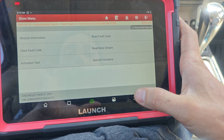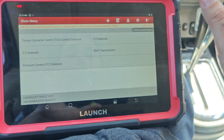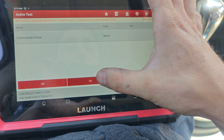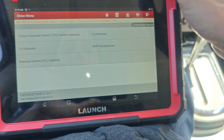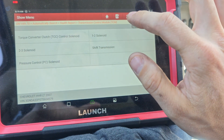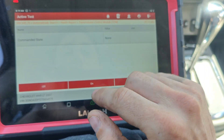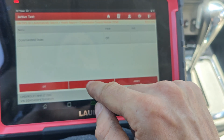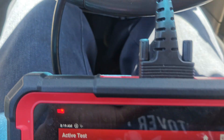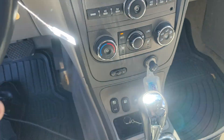Let's see if we can bi-directionally control this — oh, we can. Okay, so we probably gotta do this with the key on. It looks like we're getting control. Let's pop the hood and go try to activate this.